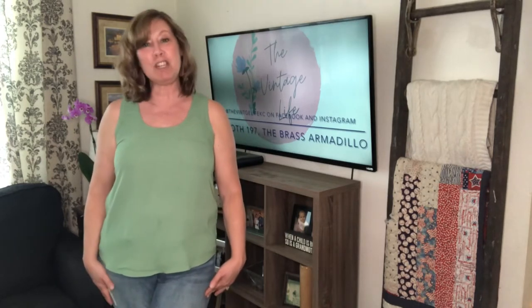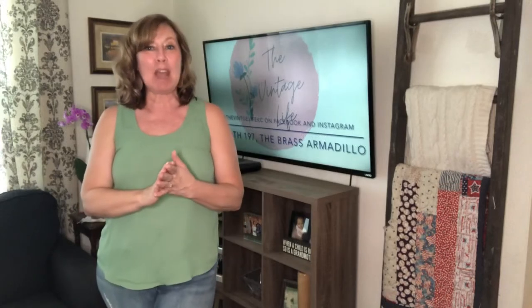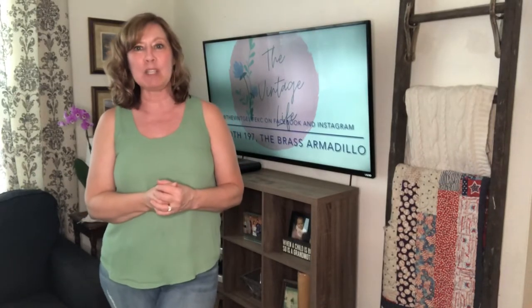Hi guys, it's Tracy with The Vintage Life. I'm here in the Kansas City area and I love hunting, thrifting, upcycling, and reselling vintage items and great old junk in my retail booth at the Brass Armadillo in Green Valley, Missouri. This is going to be a thrift flip video. I'm going to show you some items that we thrifted in our last haul.